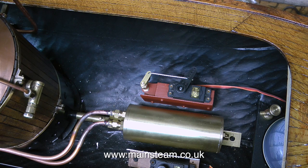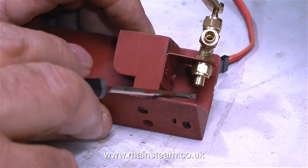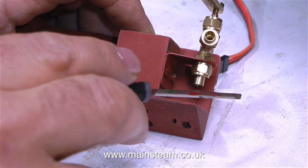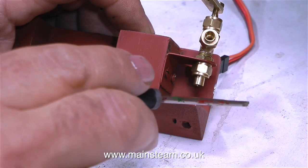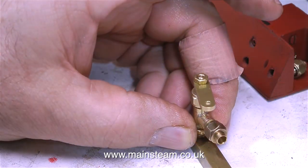This episode mainly covers the making and fitting of the gas pipe system, and the first job is to fit the piping to the emergency gas cut-off valve. And already there's a small problem. I had to lower the position of the gas cut-off valve, and now it's a little tight for a pipe to go from the gas cut-off valve to the gas tank. So I'm going to make a right-angled fitting.